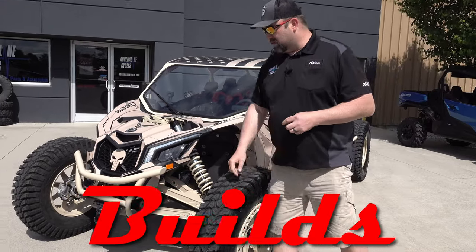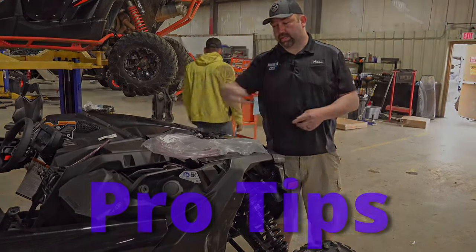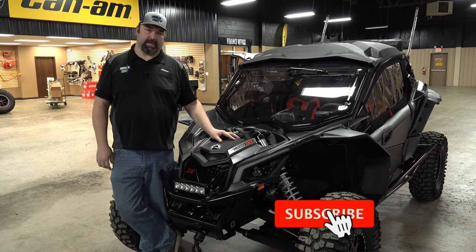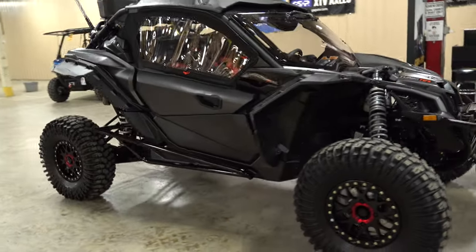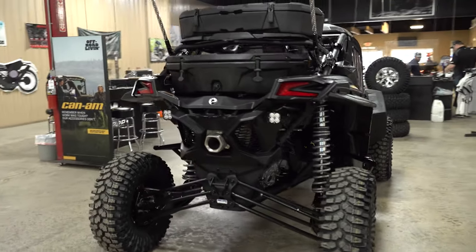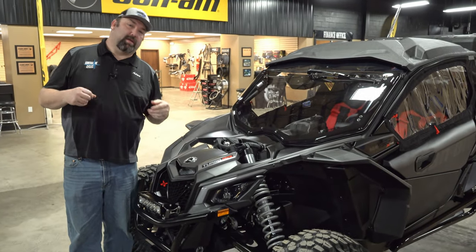Hi guys, this is Adam with Adrenaline Cycles again coming at you with a video today. We're doing a walk around on a custom build we did for a customer out of Tennessee. But before we get too much into that, let me get you guys to hit the like and subscribe below so you can stay up to date with the channel and see all the cool stuff we're doing here at the shop.